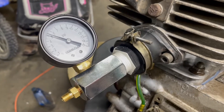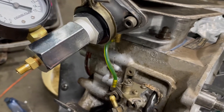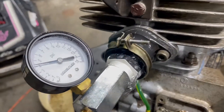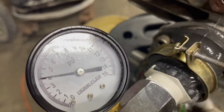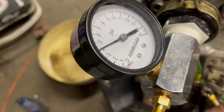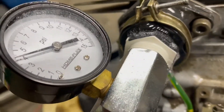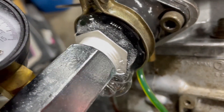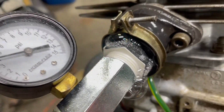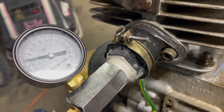Not bad for about $15 worth of parts and a quick trip to the store — a simple way to test for air leaks. I was curious where that slight drop was coming from, and it looks like it's around the fitting here. The tape I used was kind of junky tape, but if I fixed that it would hold pressure all night long. Thanks, take care.